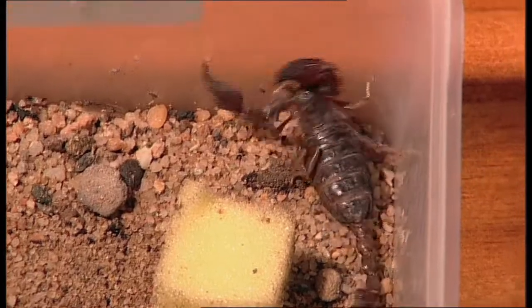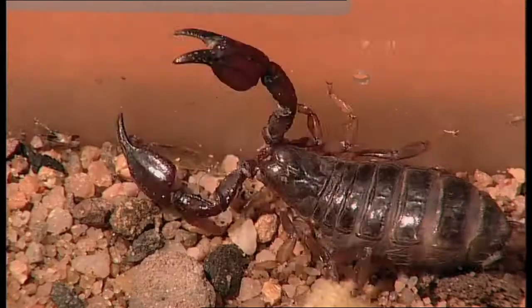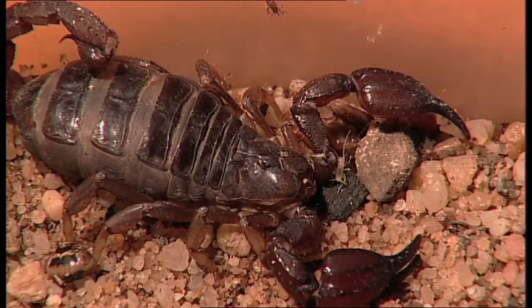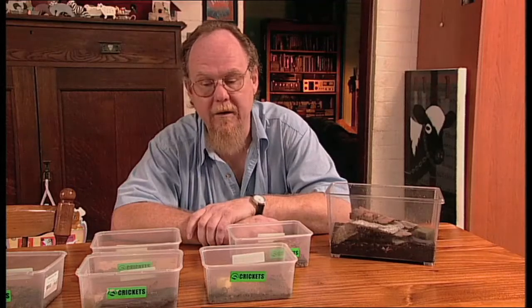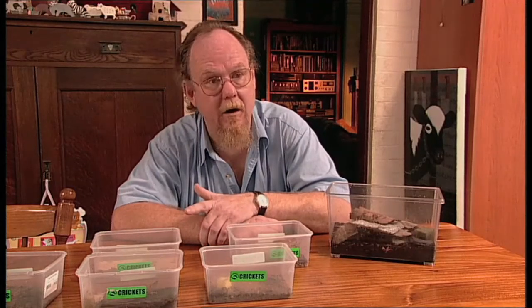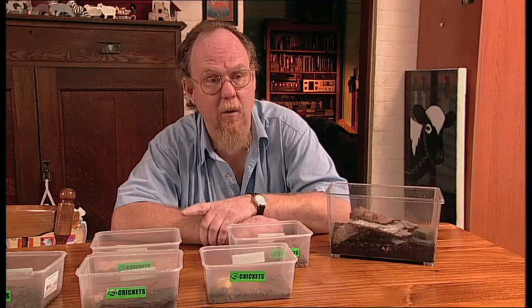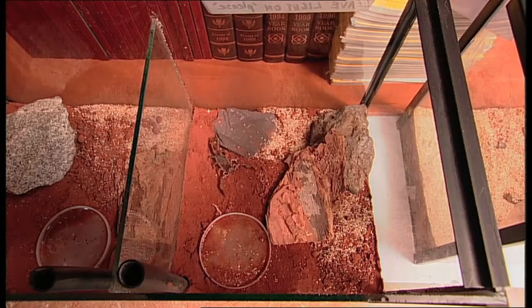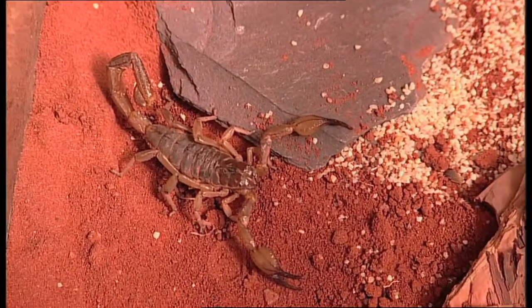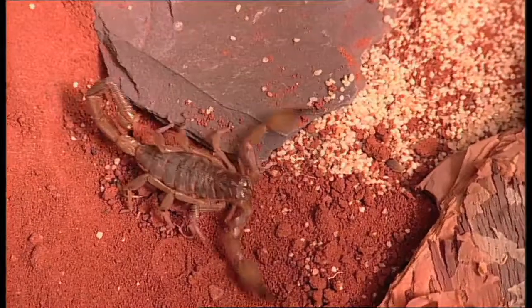If you're going to get these, you're going to have to source one of those adventurous pet shops that's more likely to sell things like snakes and whatever. That's exactly right. And they also keep the other things that you need — for instance, I use red heat lamps during winter to keep the temperature up. Some people go for heat mats at the back of the tanks, but those are the sort of things you'll need to give your scorpion a long life.